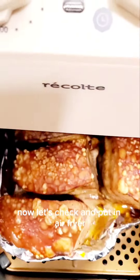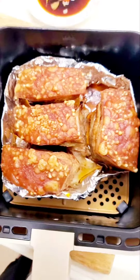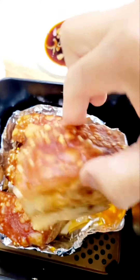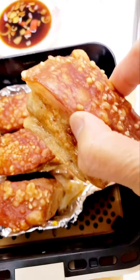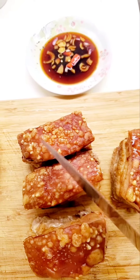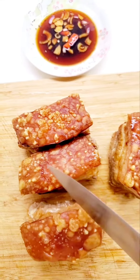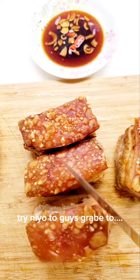Now let's check. Wow, look at that guys! Sobrang lutong — wow, tignan nyo naman yan guys, grabe, sobrang lutong! Try nyo to guys. Slice na natin. Wow.